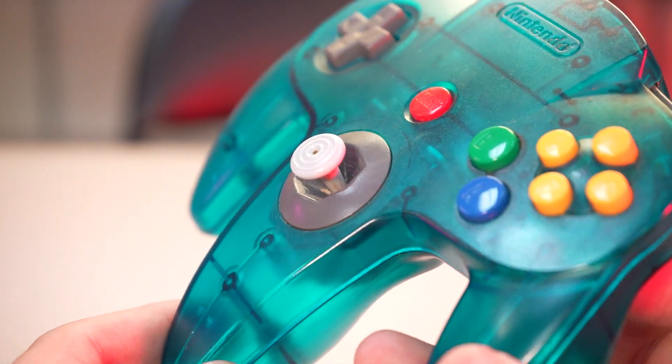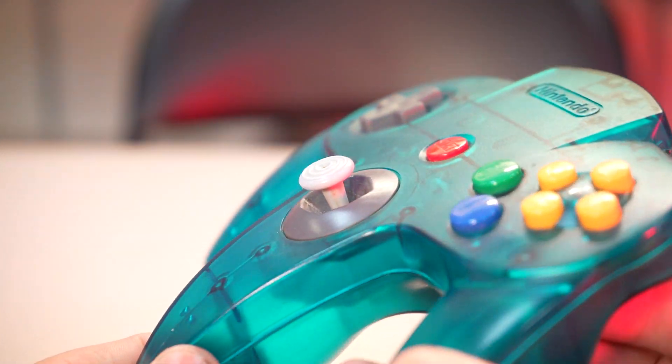Over the years, your N64 controllers get a little floppy. Nintendo didn't quite engineer these control sticks too well. If you look close, you can tell it's not a standard analog stick. In the budding years of 3D gaming, I'll give them a pass. The industry was still kind of confused at how to handle the controllers. So over the years of playing Mario Party, they get a little sad and a little broken.